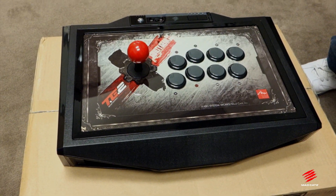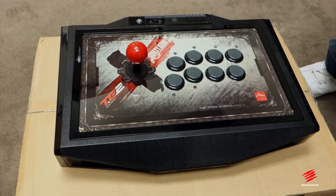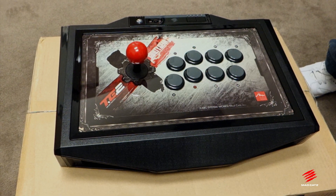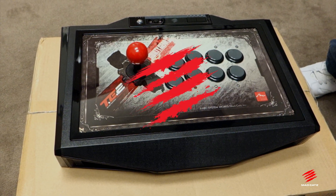This is gonna be coming out very soon guys. We'll have pre-orders open hopefully very soon, within the next week or two. This is gonna be a limited edition Arcade FightStick Tournament Edition 2 for Guilty Gear Xrd and we hope that you guys look forward to it. Alright, peace out.